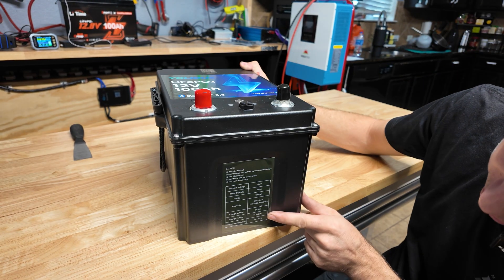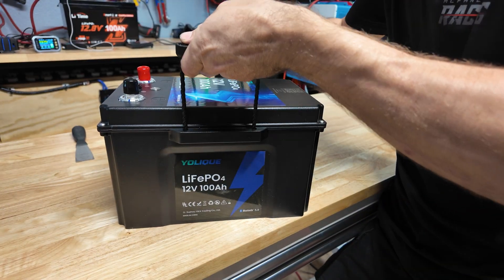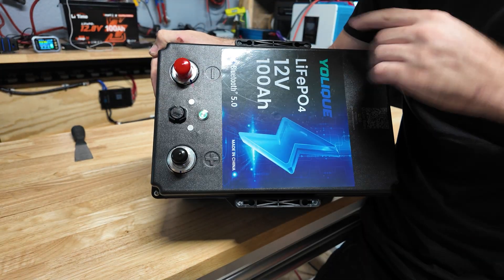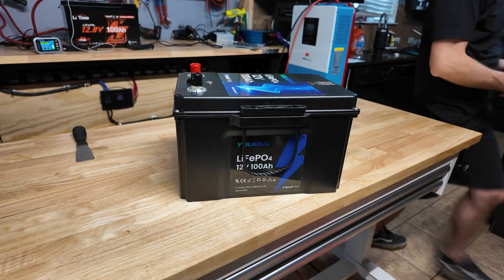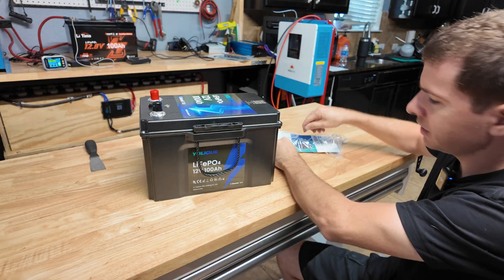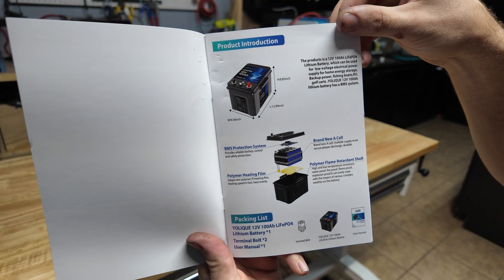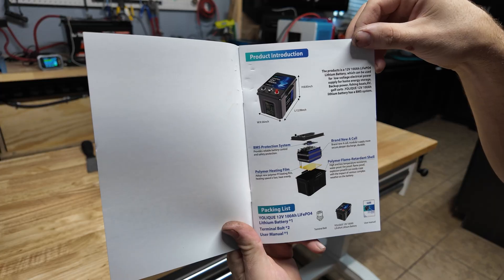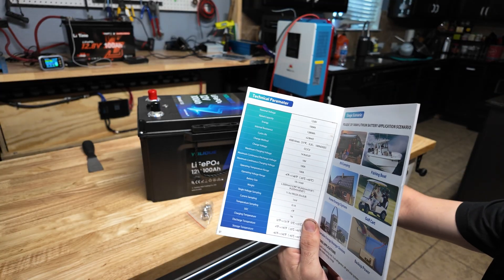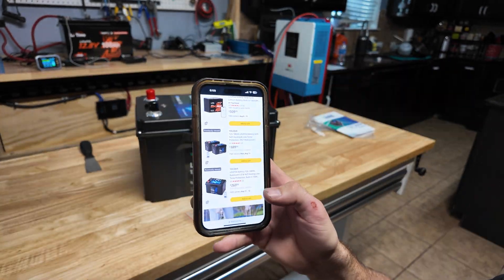Some specs right here: they rate the cycle life at 4,500 charge cycles, 1,280 watt hours, 100 amp hours. The case is really nice — you've got little carrying handles on the top, a button to turn it on, and screws on the perimeter of the lid so it should be easy to open. Dimensions are 13 inches long, 8.5 inches wide, 8 inches tall. You also get a full-color manual that talks about brand new Grade A cells, a polymer flame-retardant shell, a heating pad, and a max continuous discharge rating of 100 amps.